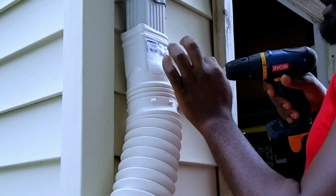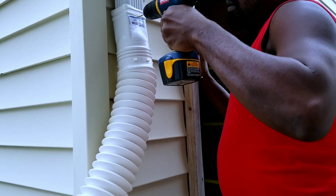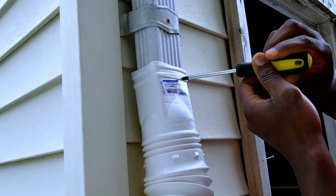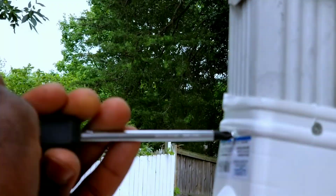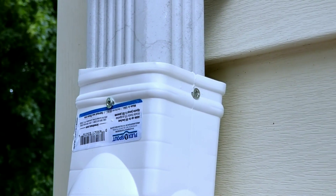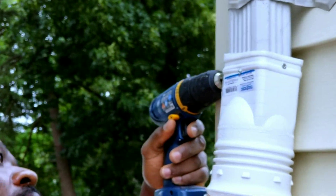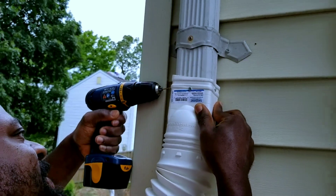I got three of them because I have three totes. You want to make a hole into the drain, then use your screw and just screw that in — this helps to hold it in place. As you can see, I did put two screws and I'm going to go ahead and add one more on the other side. That's my husband doing it.